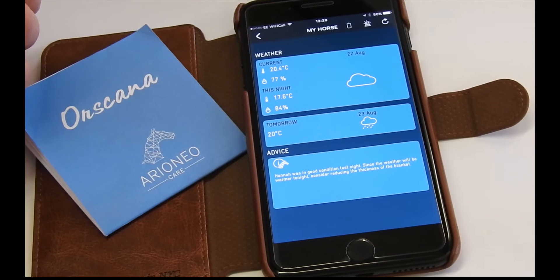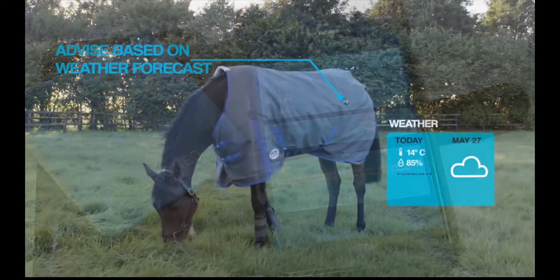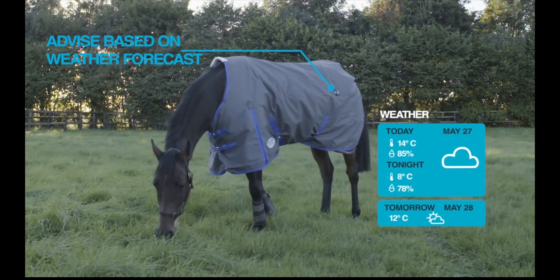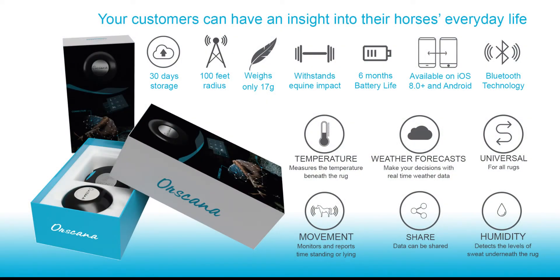For less knowledgeable owners, Ore Scanner provides direction on which rug to use in relation to the weather and aids retailers in discussing the most appropriate rugs throughout the year. For the professional, detailed intelligence provided by the sensor affords stress-free management of horse comfort.